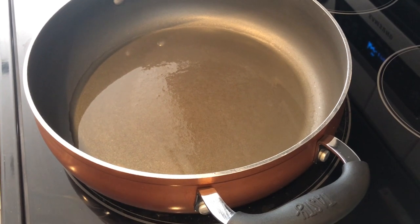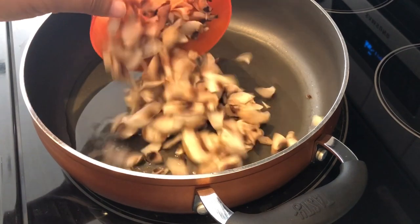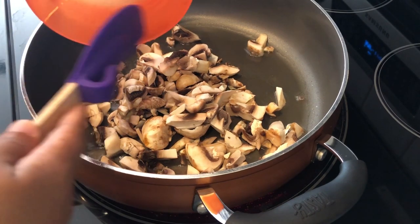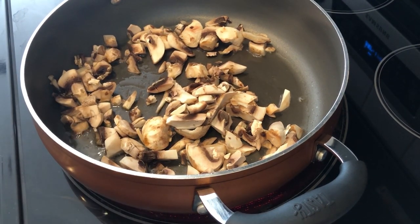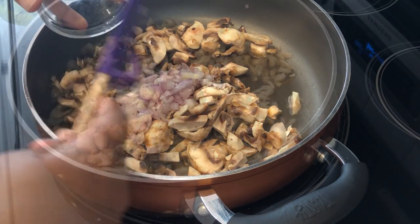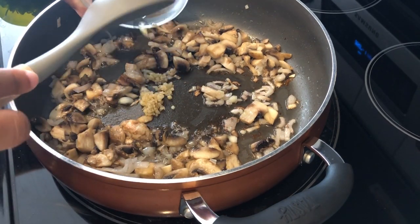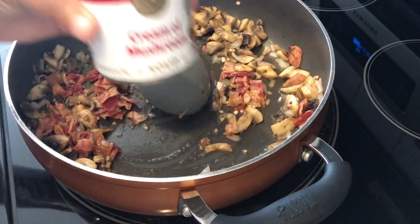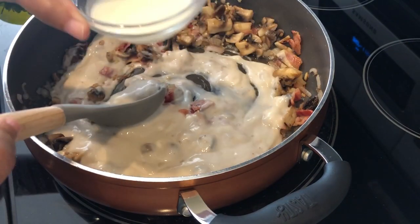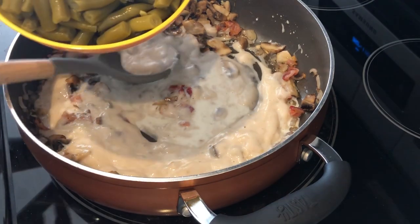The first thing you're going to do is fry your mushrooms and shallots in a little bit of olive oil. Now, if you are using raw bacon instead of pre-cooked bacon, I would recommend using that bacon grease to fry your onions and mushrooms together. Next, I'm adding in my garlic and my bacon, my cream of mushroom soup, my milk, and my green beans that I have drained very well.